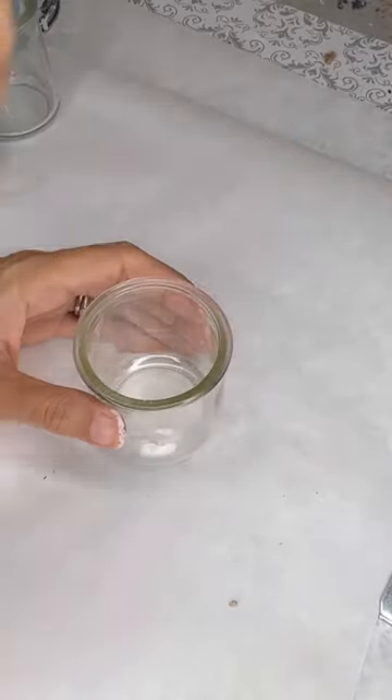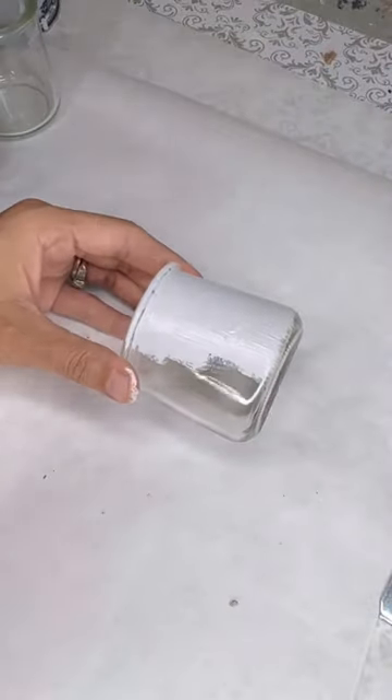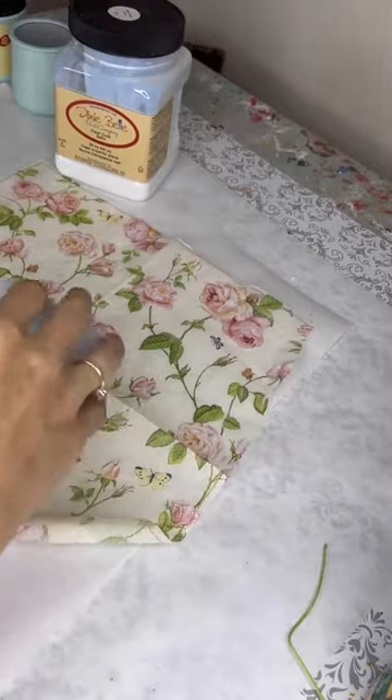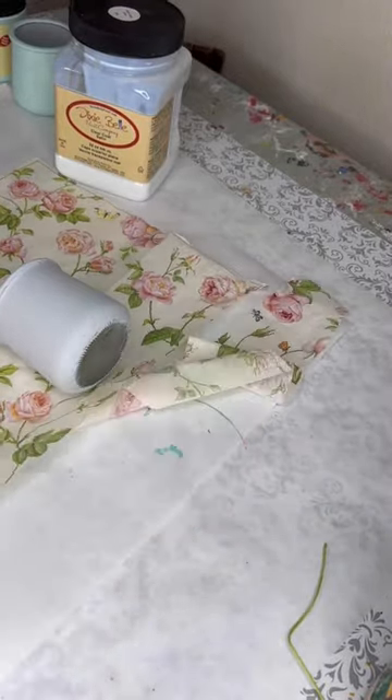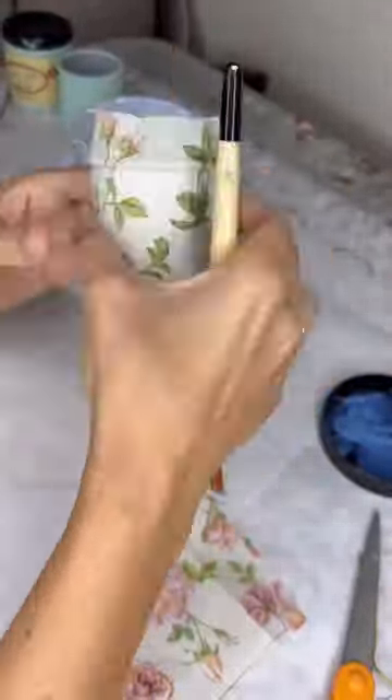Today we're going to do a little upcycle on my favorite yogurt jars. I'm using an adhesion primer to make sure that my paint and decoupage stick to the glass without coming off. I'm using one ply of a three-ply napkin on this one, and the other ones I'm going to paint and put some transfers on. I'm using a transfer from Iron Orchid Designs and they look like old-time labels.